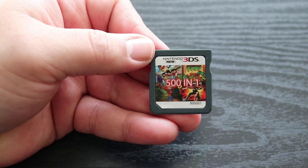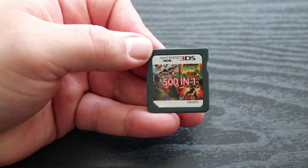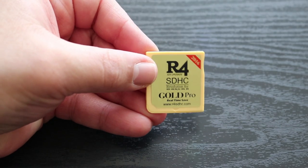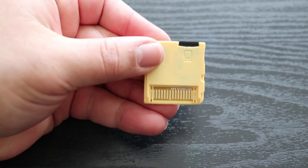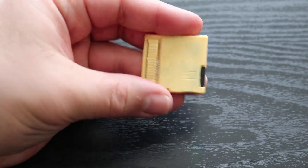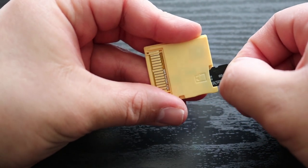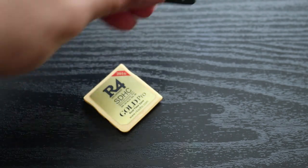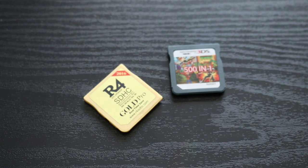Now before I bought this thing, I kind of had a feeling this would be the case. But this thing looks very similar to a standard R4i gold card. Here's my R4 card right here, and as you can see, they look very similar — the same exact positioning for the slot for the SD card. Just the design itself, with the exception being this multi-cart is black and the R4i card is yellow. But before I even ordered this thing, I kind of had a feeling that it was going to be an R4i card just with its own distinct branding on it.